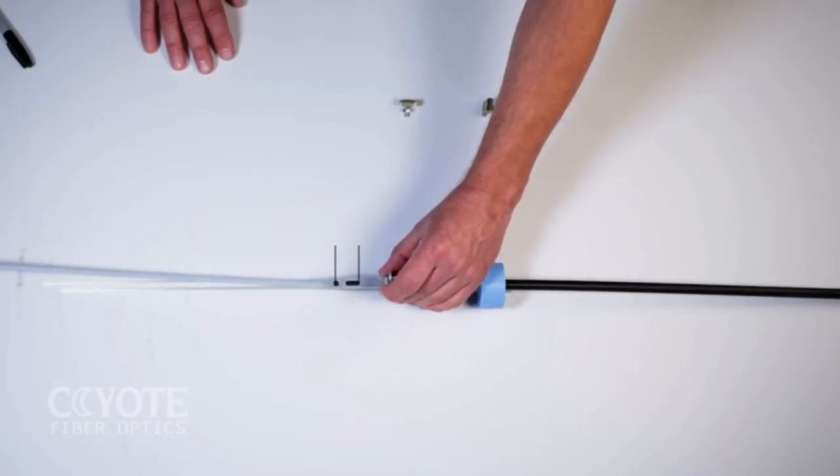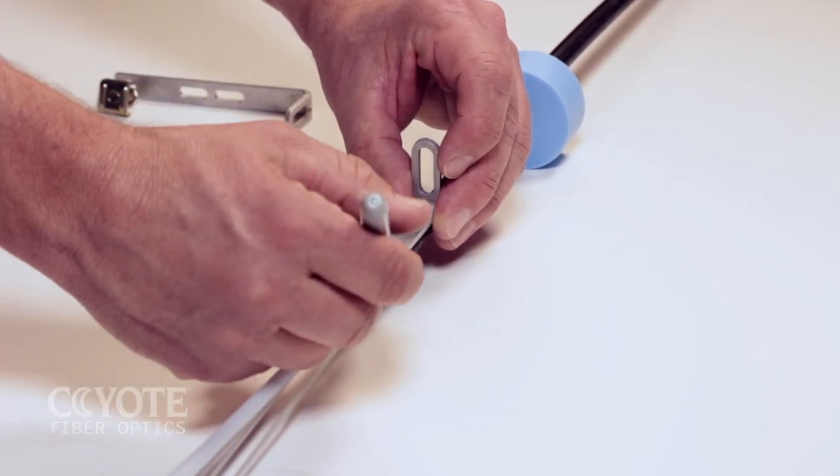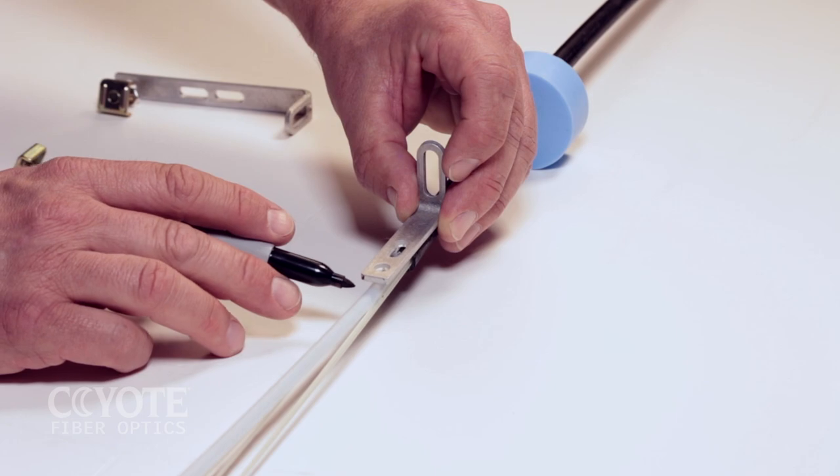When using the short L-bracket, align the L-bracket at the cable sheath opening as shown and place a mark on the strength member at the end of the L-bracket.